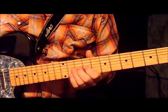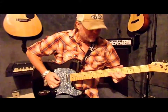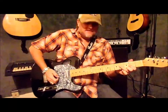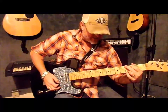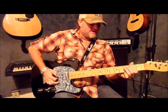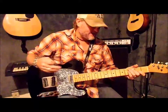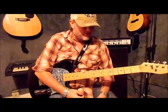This is going to get you started on chicken picking. This is a good little run going from a D-shaped chord, and you can use this in gospel music, country — I've even seen people use it in rock and roll before.